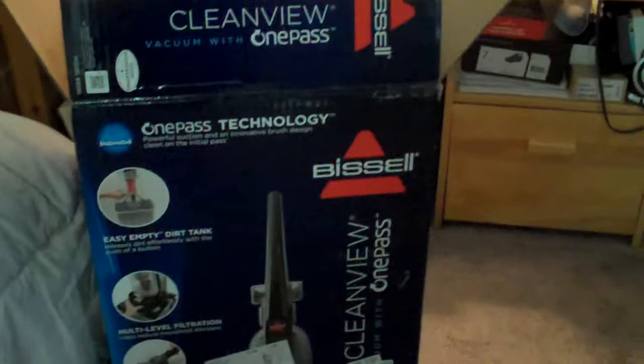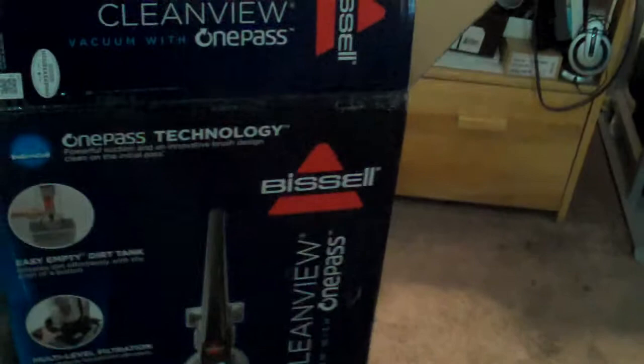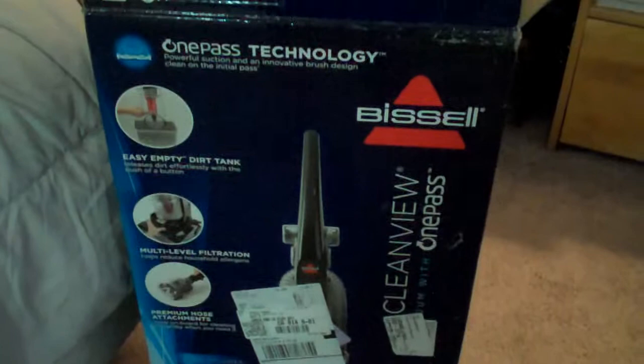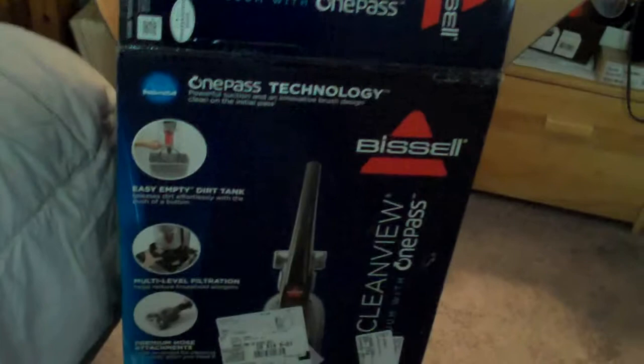Very quickly after getting the vacuum, he insisted on putting Arm & Hammer powder stuff on the carpeting because he wanted the place to smell good. Dale had this obsession with smells — candles burning, incense burning — probably because he smoked pot every hour on the hour and didn't want anyone to smell it. That powder destroyed the vacuum cleaner and it never ran well.